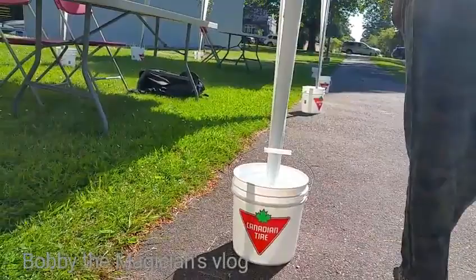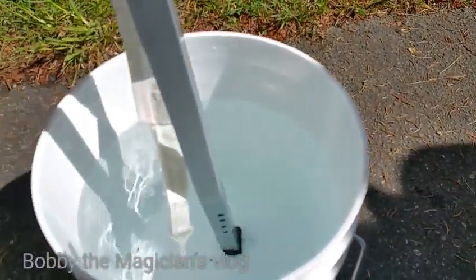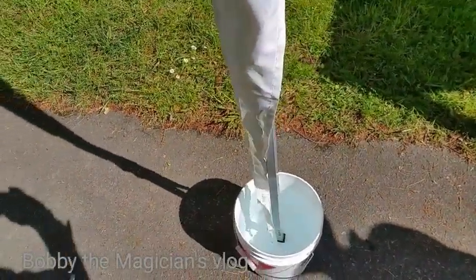Those are okay — they're attached okay. But this is a clever idea to use water buckets instead of stakes on the ground or sandbags. Never seen this before. Very interesting. Someone had a brain.